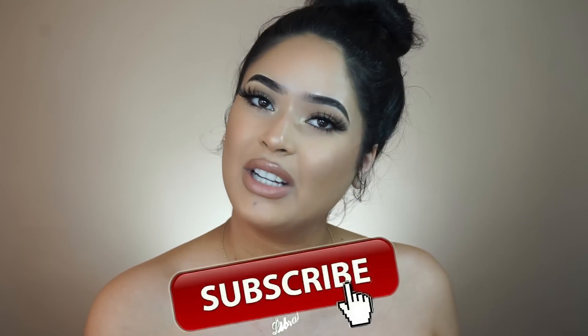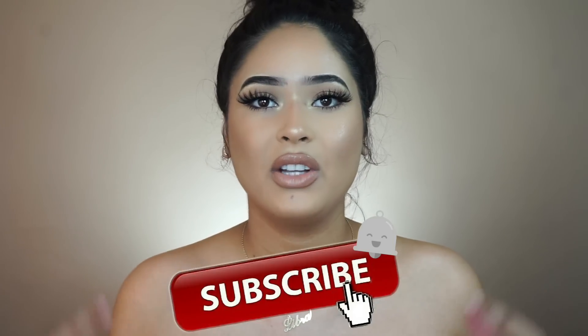If you guys are interested in this video, don't forget to give it a thumbs up. If you're new to my channel, don't forget to subscribe and hit the little bell so you guys know every time I upload a new video. Without further ado, if you want to know how I curl my hair, make sure you guys keep on watching.